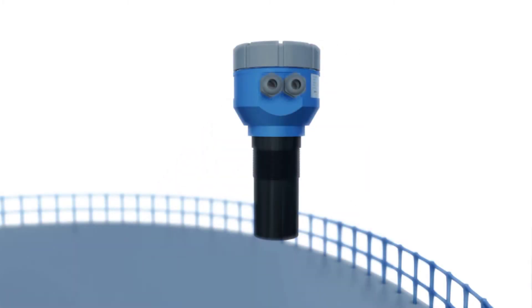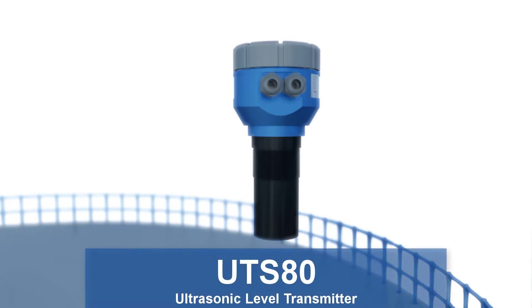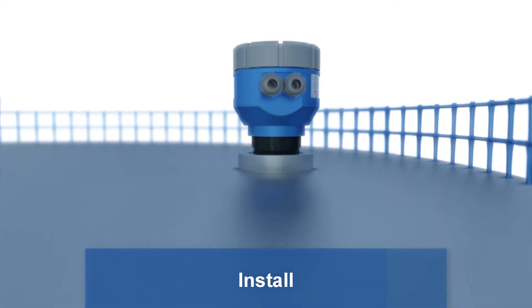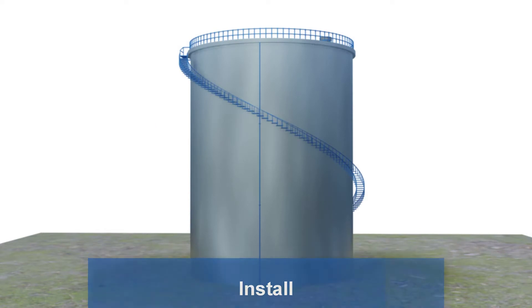Hello, welcome to this Alex Electronics illustration of how to calibrate the UTS-80 ultrasonic level transmitter. First, you need to install the device properly, as shown in the instructions manual.